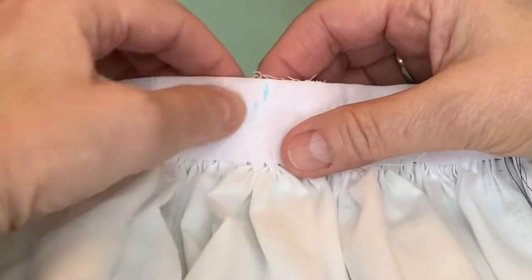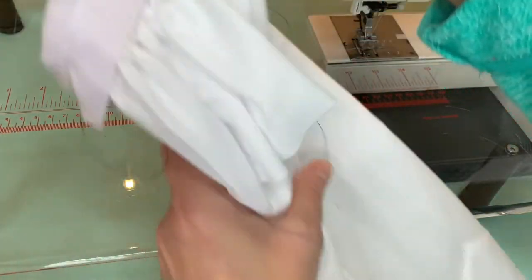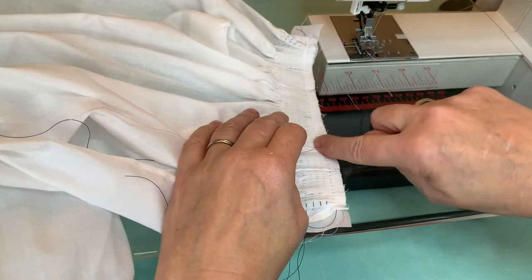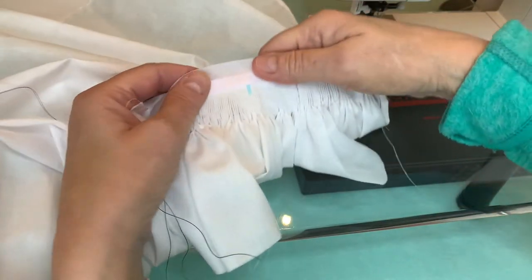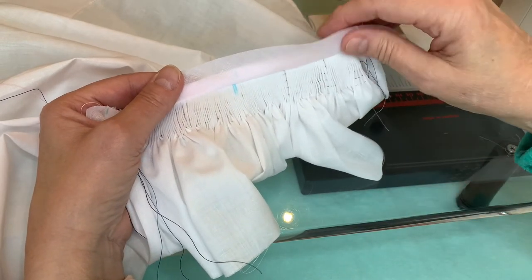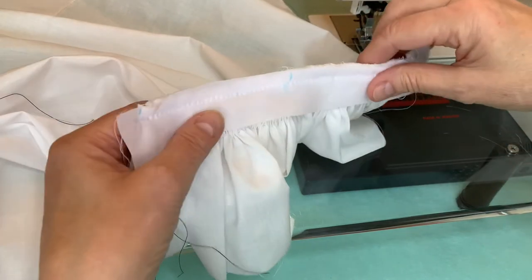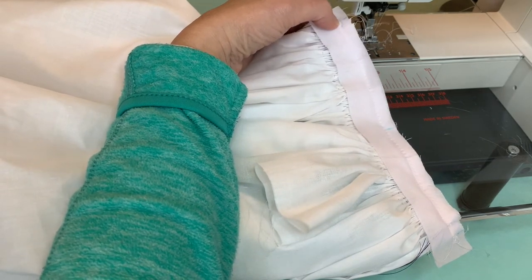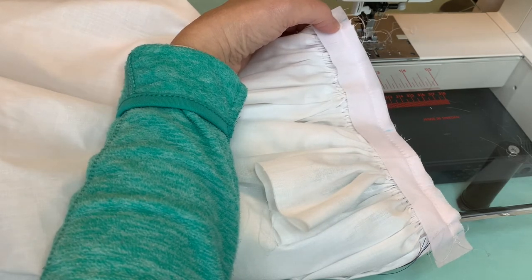But if you are a perfectionist you can pull out just a couple of stitches on either side and rearrange it. What happens is as it passes under the foot of the machine, the pressure from the presser foot tends to push things in this direction, which is why it's slightly off-center. But again, for what we're using these gowns for, I think this will be fine — it's not going to make a significant difference. So once you're happy with the stitching, go ahead and stitch on top of the first row of basting stitches with a regular stitch length of 2.0.